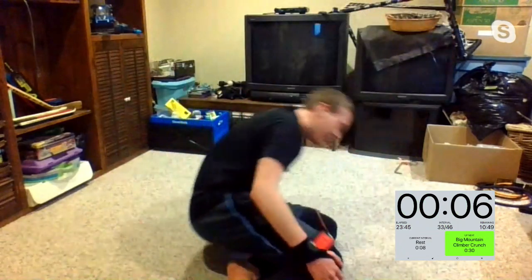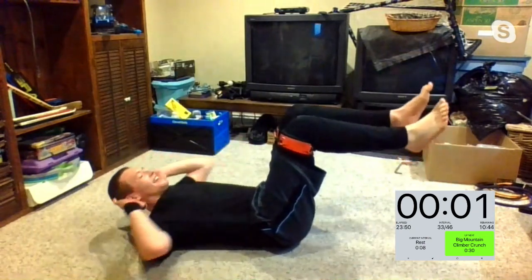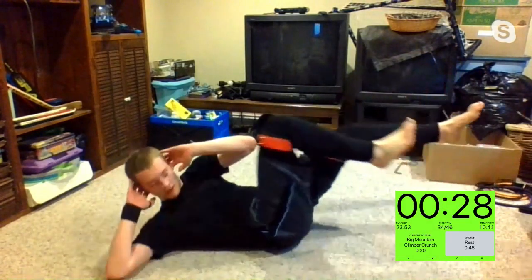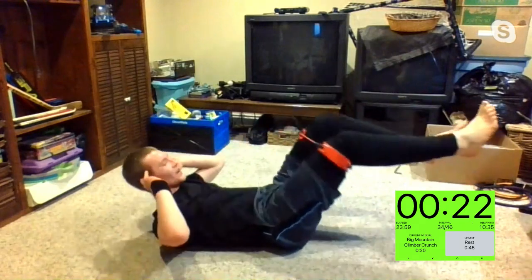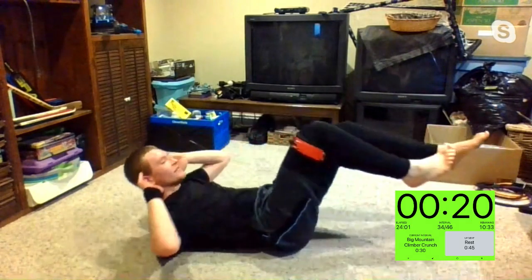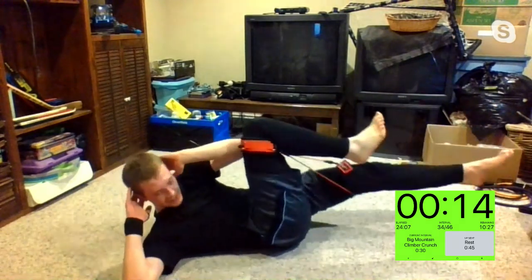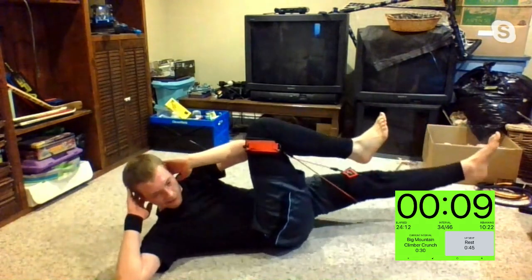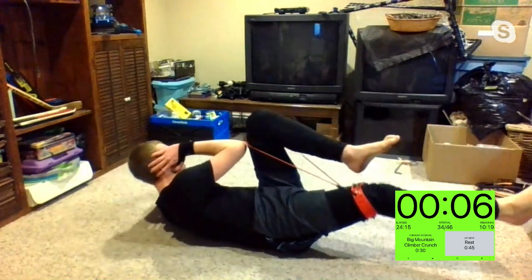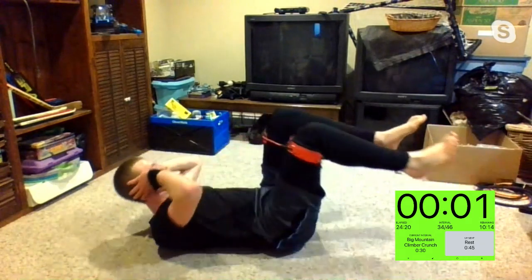Big mountain climber crunch — Chuck is going to show you how to do that bicycle crunch. Three, two, one. Good stuff, Chuck. The jacket came off — finally, Martha! That was my goal for this workout: take Martha's jacket off. Five, four, three, two, and time.